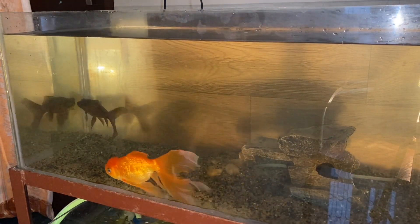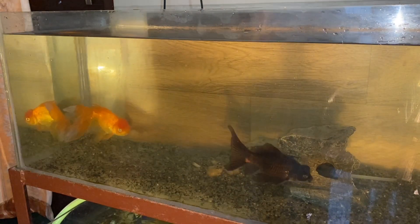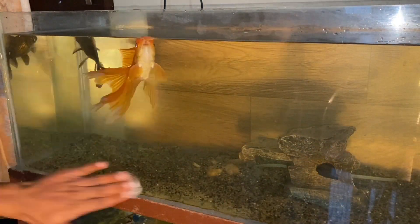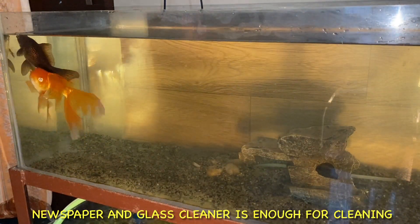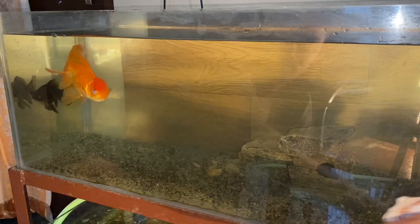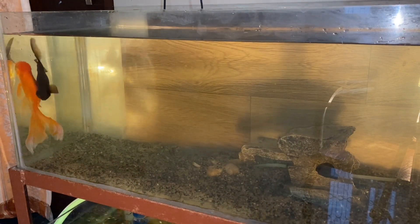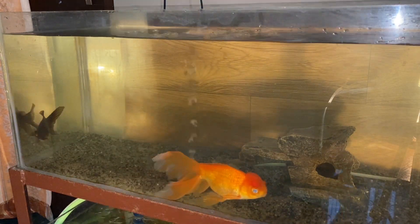If you want to use a glass cleaner on the outside, you can, but be careful — the chemicals can harm the fish if they get into the water. You can clean the outside glass with normal water. If there are chemicals near your aquarium, they can damage your fish. That's why I would suggest you clean the outside glass with newspaper instead.